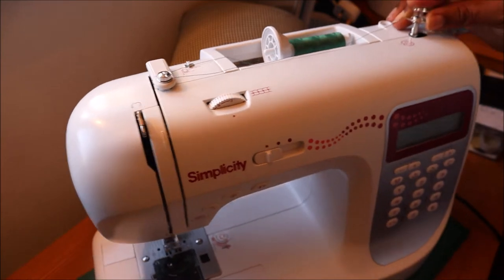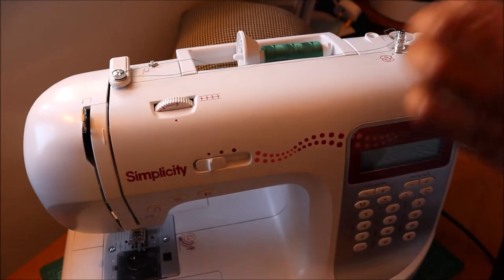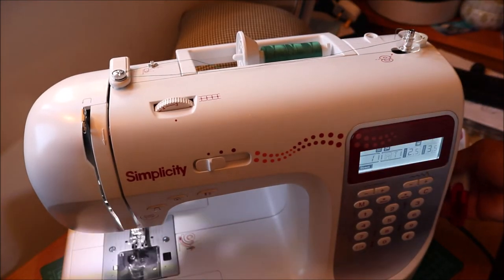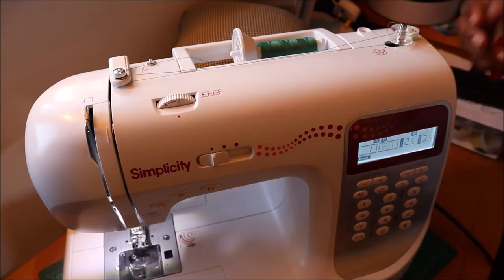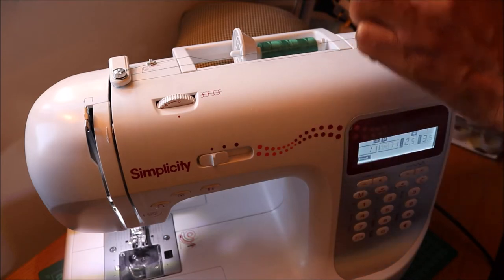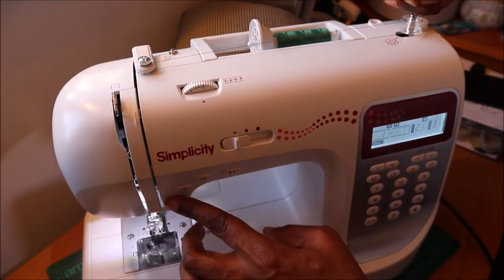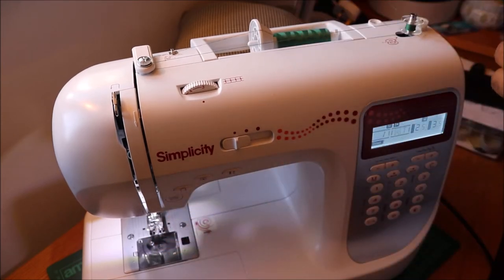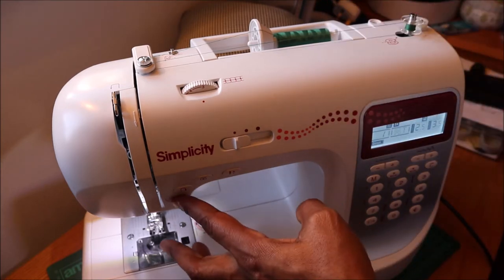Put it in the bobbin spool and push it to the right. Press the start button and you can stop in between to cut the end of the thread. The reason for this is that sometimes the hanging thread tends to intermingle with the winding thread, and this causes problems when you are sewing.